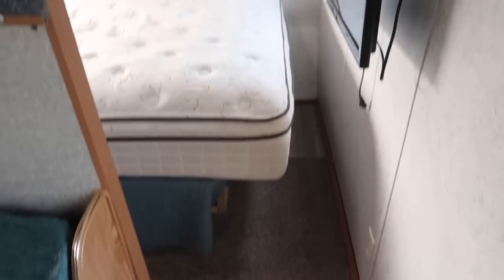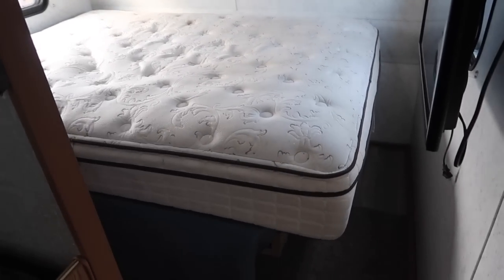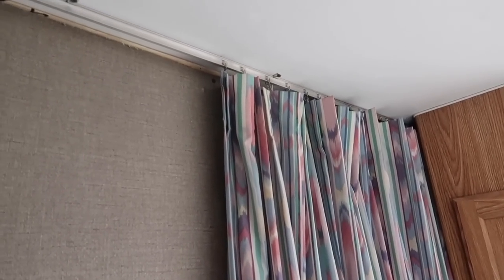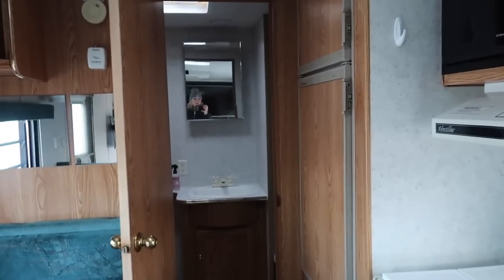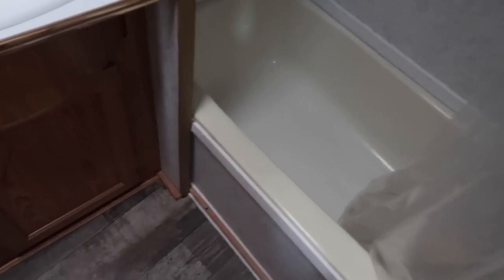There's storage up above. This is the bedroom back here — there's only one bedroom. There's a little closet and storage up above. And then back here is the bathroom. It has a closet, some storage, a toilet — we need to get a new toilet seat because there's no lid — and then the sink and even a little bathtub.